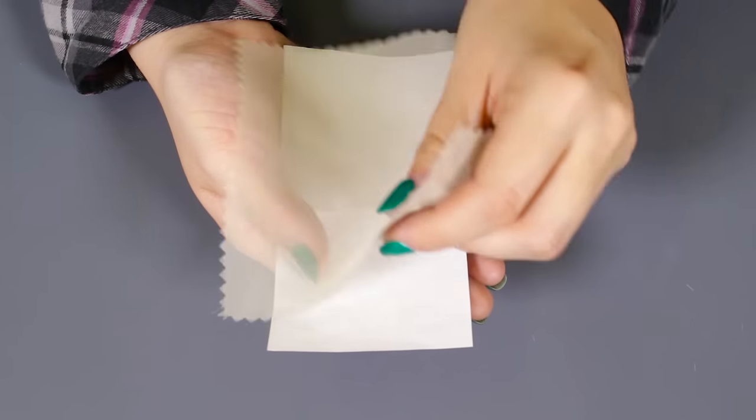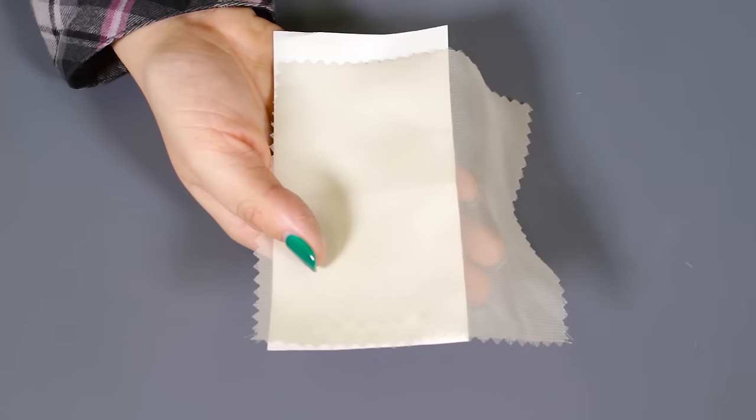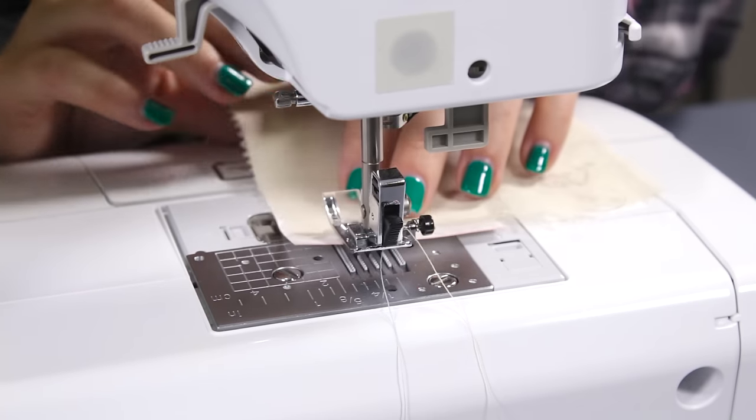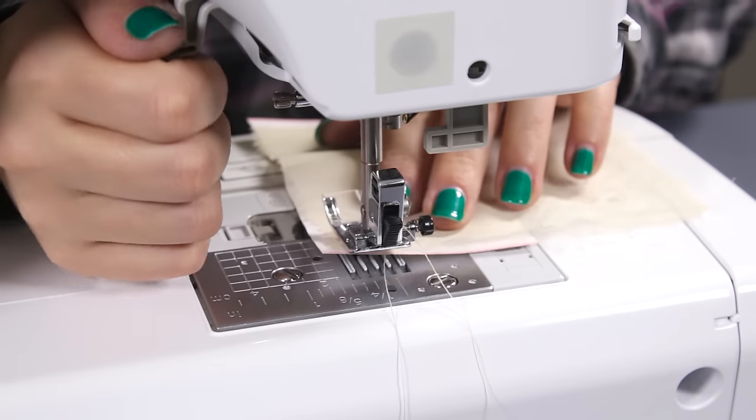It may also help to use thin paper, such as tracing paper or wax paper, to put under the fabric when sewing. This will prevent the fabric from getting stuck under the pallet and into the dog feed.